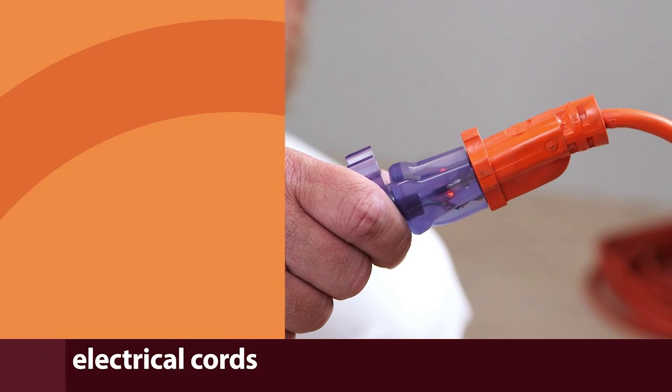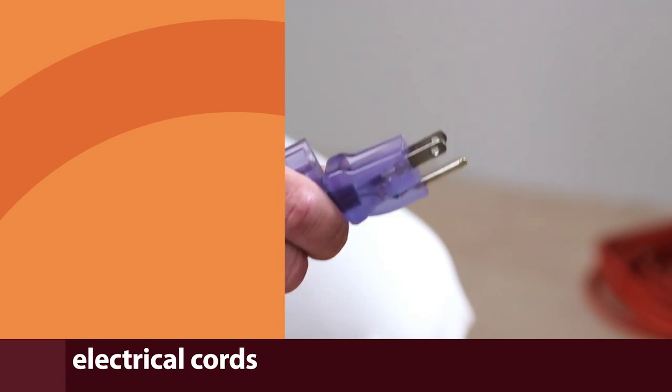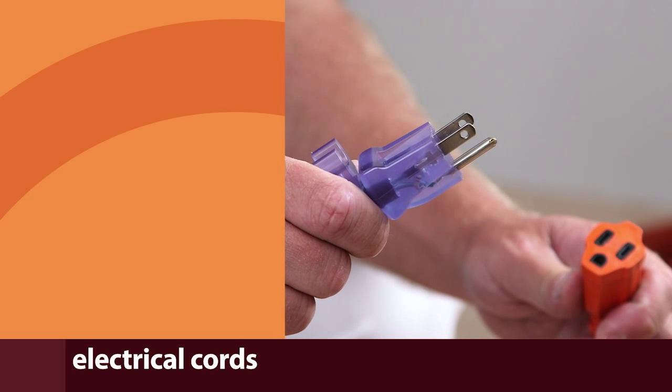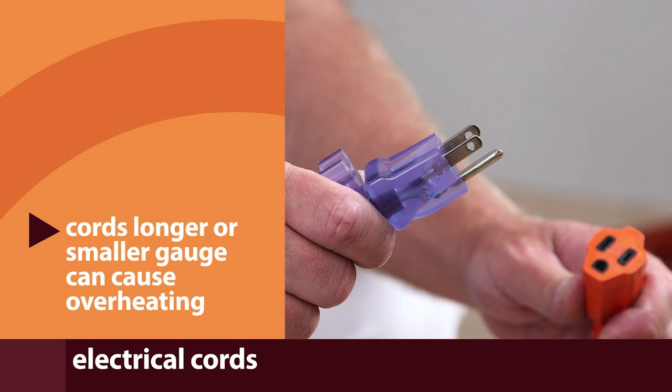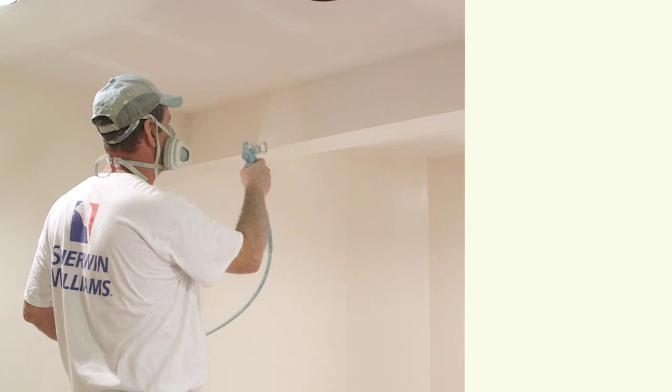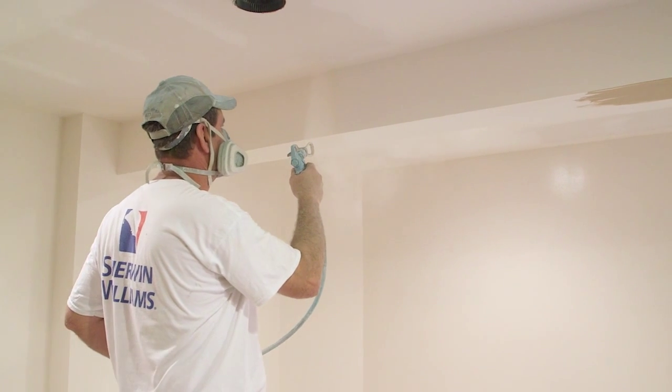Finally, it's important to use electrical cords that are approved by the sprayer's manufacturer. Cords that are longer or smaller gauge than recommended can cause the unit to overheat and shorten the life of the motor.